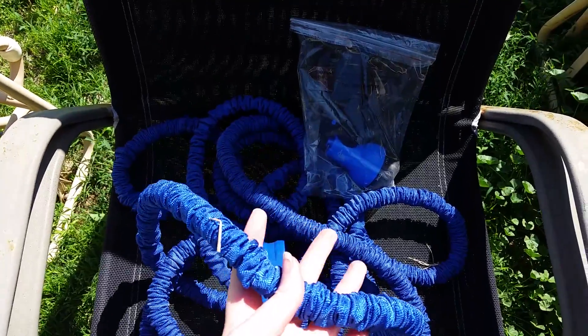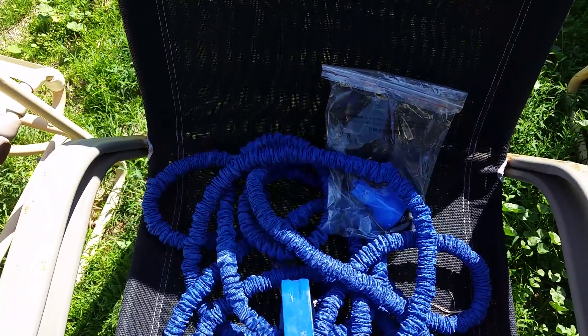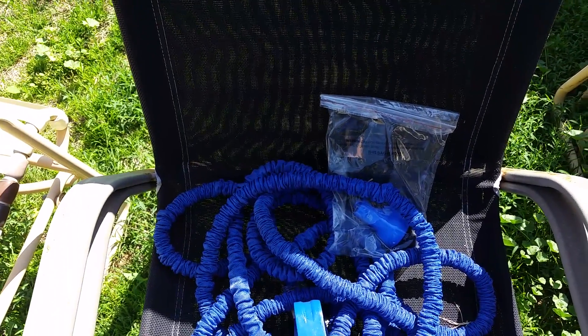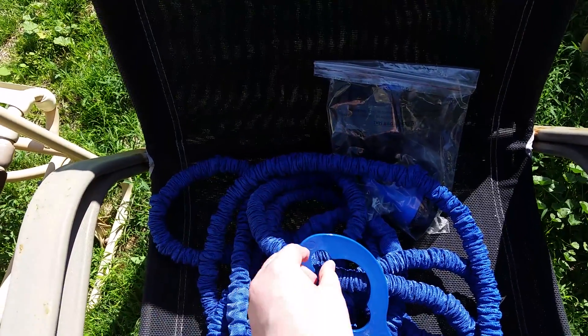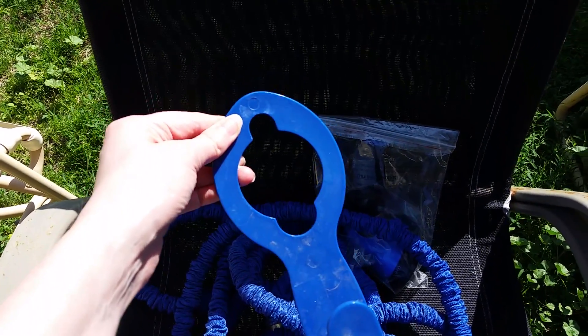It's not bulky or heavy and it's a nice blue color which I love. We used it and it just expands just enough to do the job, and as soon as you turn it off it retracts into this pile just like this. It came with this hook, which I put a big screw on my wall and I just hang it on my wall like this and the hose just hangs from it.